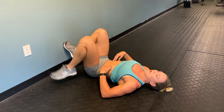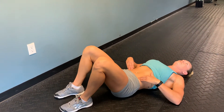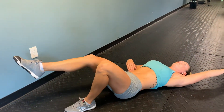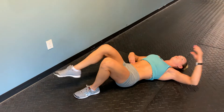Then you can come away from the wall. The next step would be to engage again, tighten, lift one arm and one leg, breathe in and out. You'll notice I'm not bulging up — I'm keeping my stomach pretty flat as I do this.